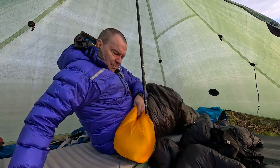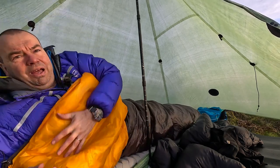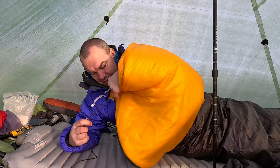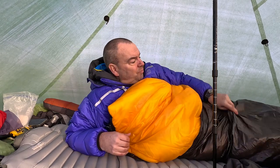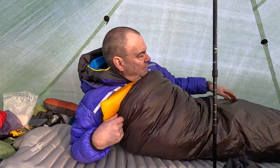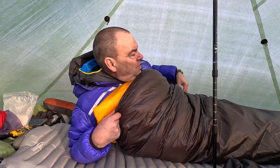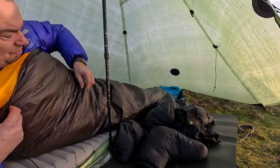Obviously this is an MLD quilt - let's have a look. This is the MLD Spirit Quilt 28. That is effectively me inside the quilt right there. It's maybe on the snugger side up the top, but I think you can quite clearly see there's plenty of room down there. This bit here is snugger.